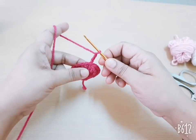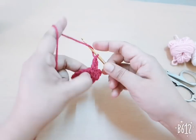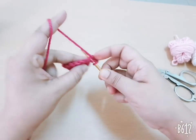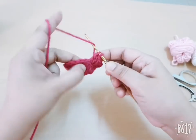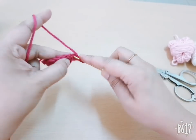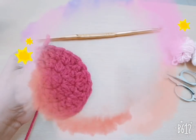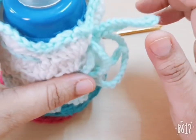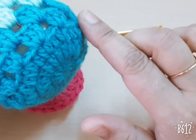For the third round, make three chains — count as a first DC — then go to the next stitch and make two DC, then go to the next stitch and make only one DC. You repeat the same pattern in this round. I have completed my third round — this is the bottom part of the cover. Check the size of the bottom part against your bottle.